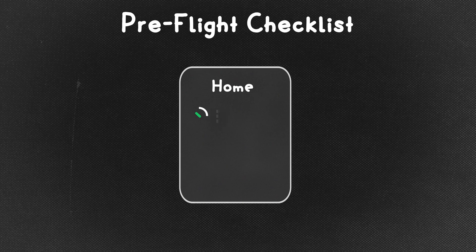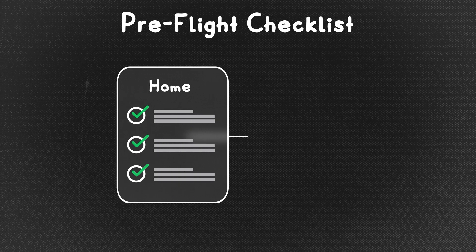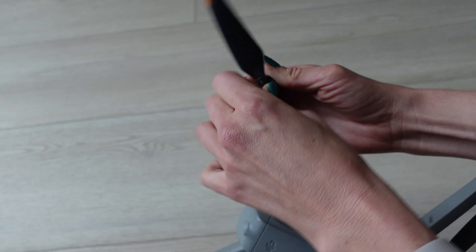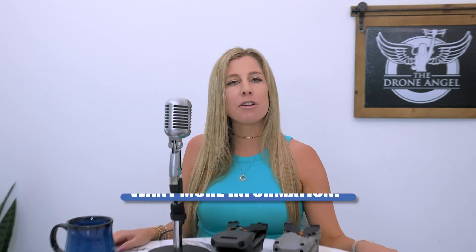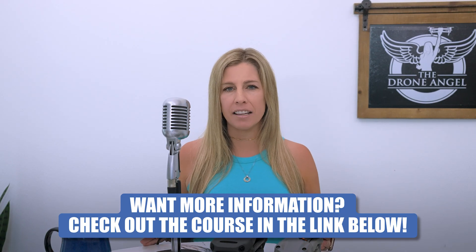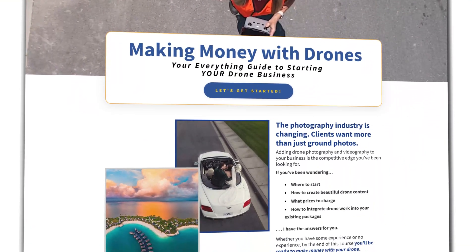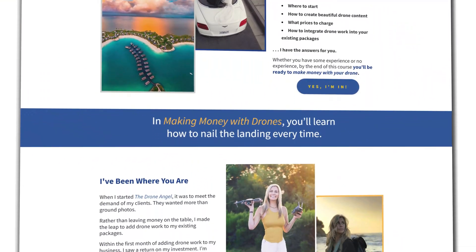Pre-flight checklists are simple lists of everything you need to do before you fly. They include stuff at home plus things you need to do on site — for example, check your drone for any cracks, tighten the propellers, and remove the gimbal guard every time you fly. If you want a comprehensive pre-flight checklist you can download and use, you can find that and much more in my e-course on becoming a professional drone pilot from an absolute beginner. Otherwise, you can find examples online or create your own.